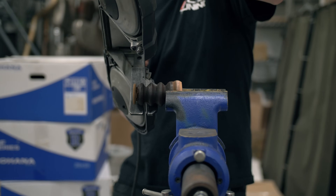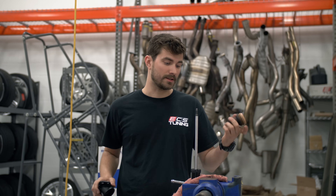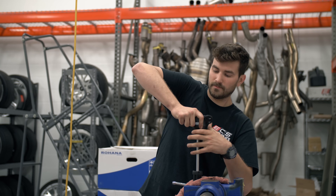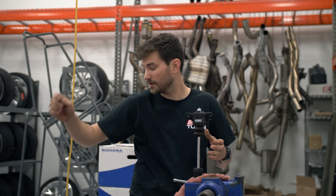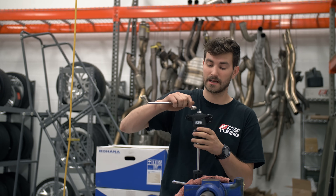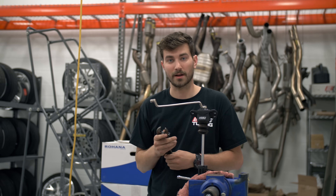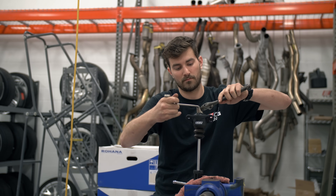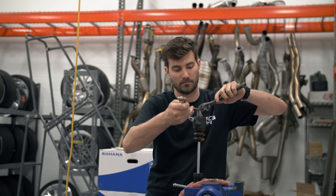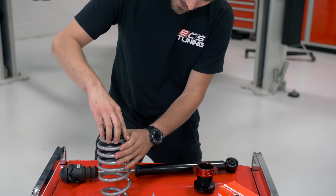We're about to trim the bump stop — you could probably use a razor blade for this. Now we're going to slide the bump stop on, then the shock mount, bottom it out. Then we've got our new nylock nut — it's a 17 and it needs to be torqued to 18 foot-pounds. If you have a way to torque this at home I recommend doing so. We're going to transfer the dust cap and the isolator from the old stuff and then this is ready to install.